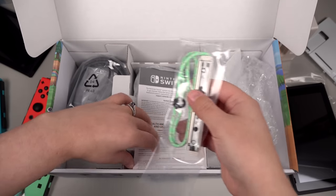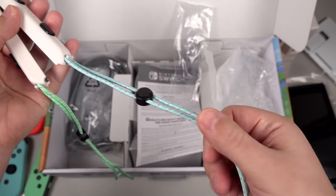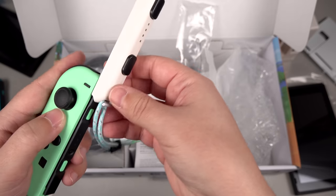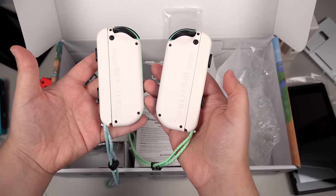And lastly, we've got these Joy-Con straps, which have that sand color as well. We've got these cute little lanyards here, and you can see that they're in the respective colors of each Joy-Con. Or you can switch things up if you want — green with blue and blue with green. These are adorable. Absolutely adorable.